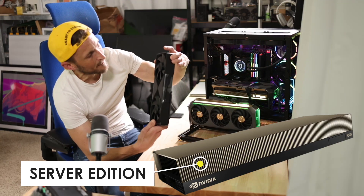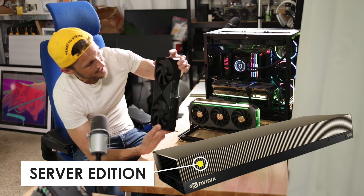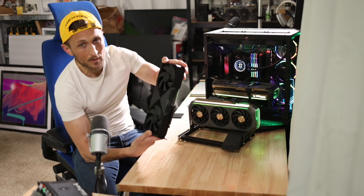They still don't have the server edition available. I'd prefer to have that so I could come up with my own cooling mechanism, but I had to go with whatever I could get my hands on.